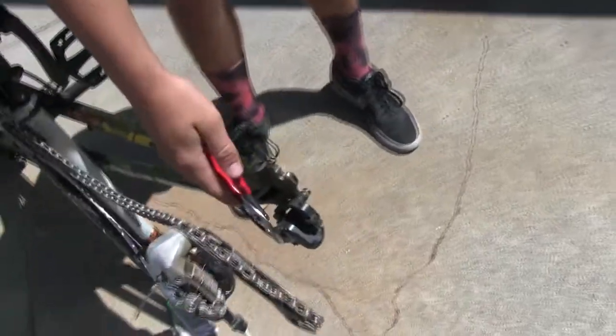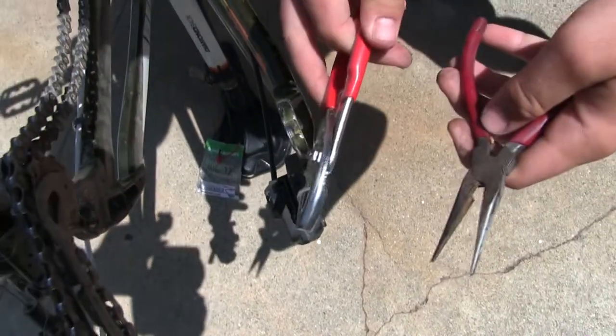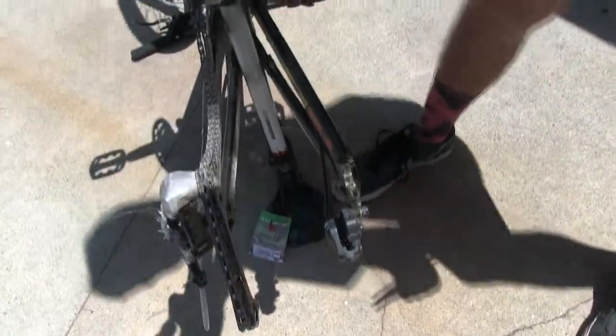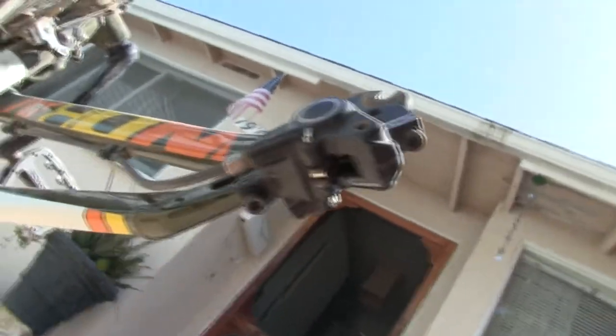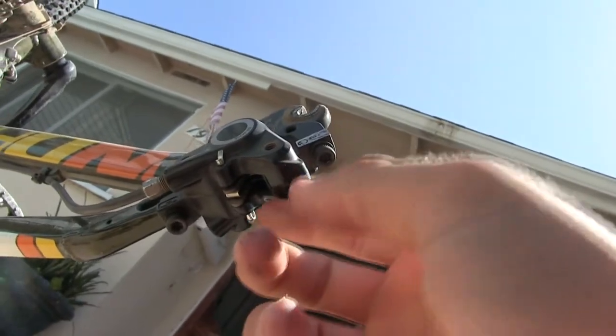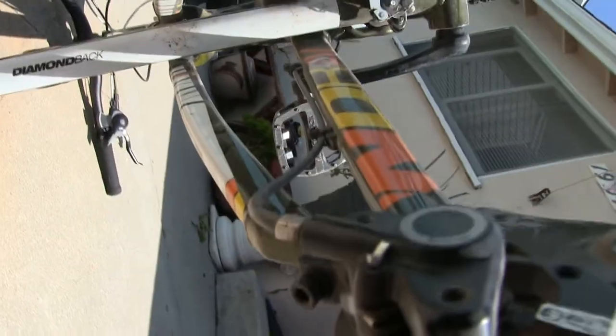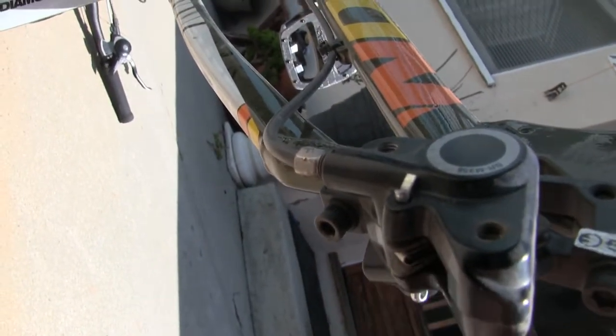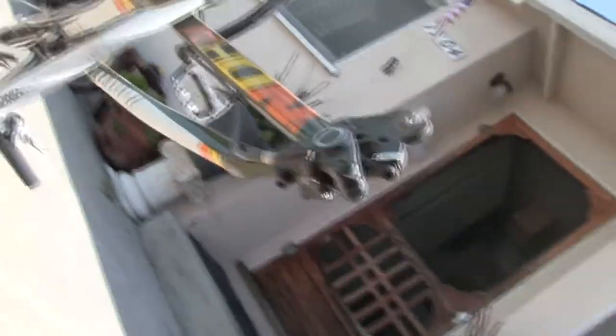All right, so now we're ready for the back brake pads. See that right here? All you're going to need for this job is some tweezers. So we've got two options right here. There's this pin — this pin right here — that holds in the brake pads. So we're going to pinch it. You can see how it's bent right there. We're going to pinch that to where it's straight, and then pull it out from that side, and then we'll be good to put the new ones in.